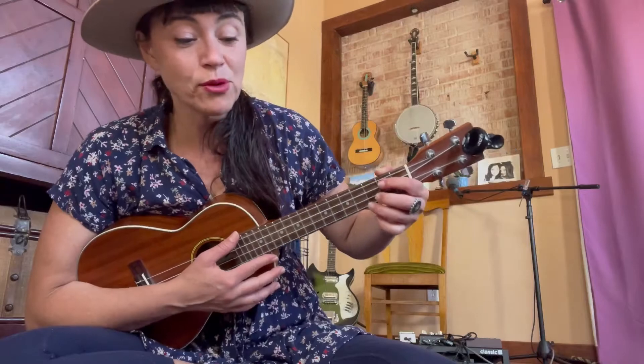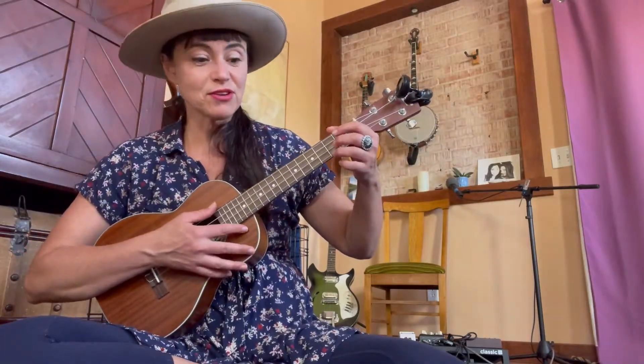Baa, baa, black sheep, have you any wool? Yes sir, yes sir, three bags full — one for the master, one for the dame, one for the little girl who lives down the lane. Baa, baa, black sheep, have you any wool? Yes sir, yes sir, three bags full. This is a little bit of a memory song, and it's one of my favorites — maybe you know it!